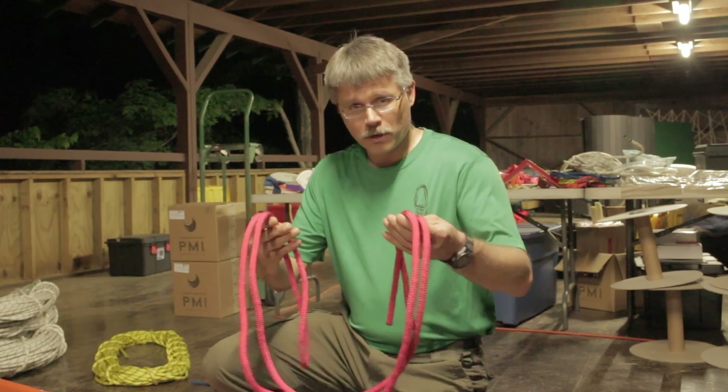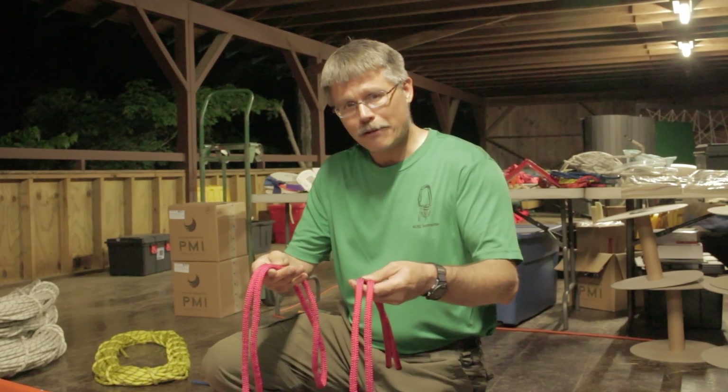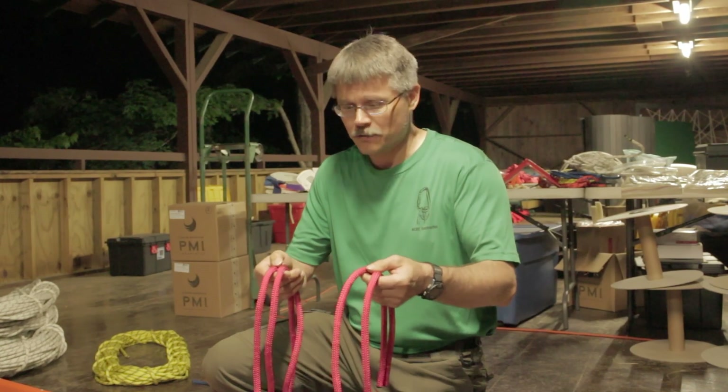Hi, this is John Punches, training coordinator for the National Cave Rescue Commission. We're going to do a quick video just to remind you all how to attach the upper bridle, or the short bridle, to the head of the Ferno Model 71 litter. We're going to start with 11 feet, or about three and a half meters, of 11 millimeter or 7/16 inch rope.